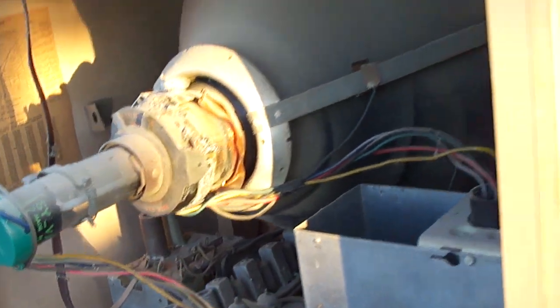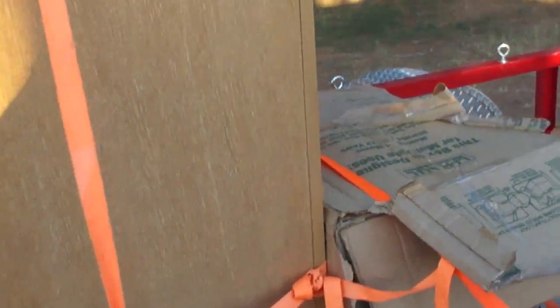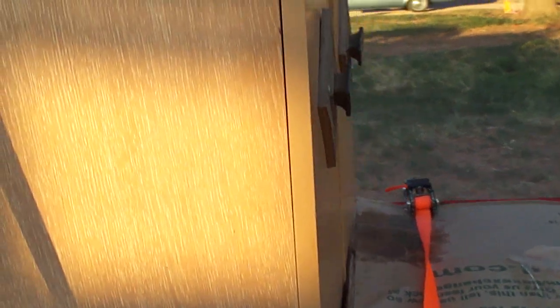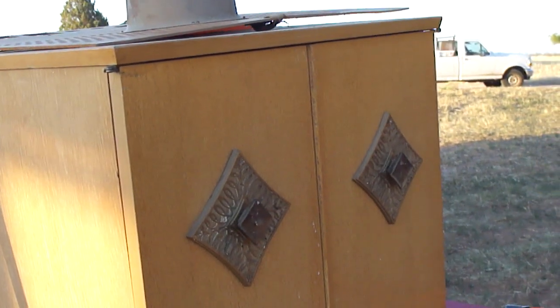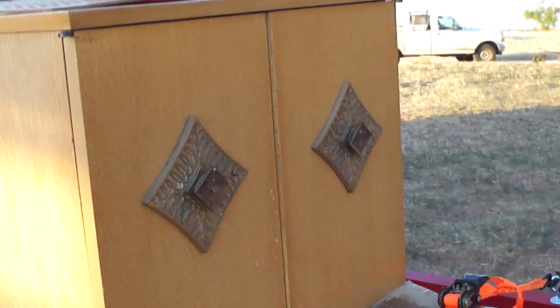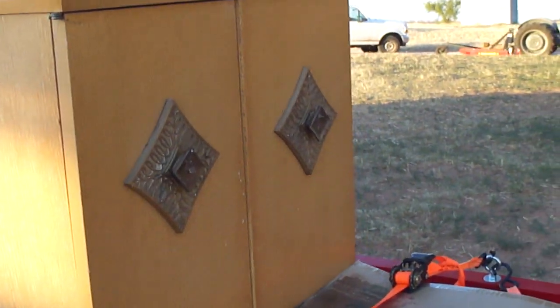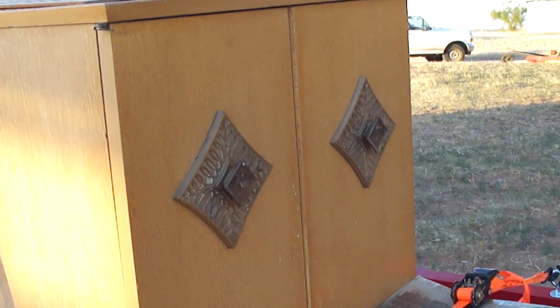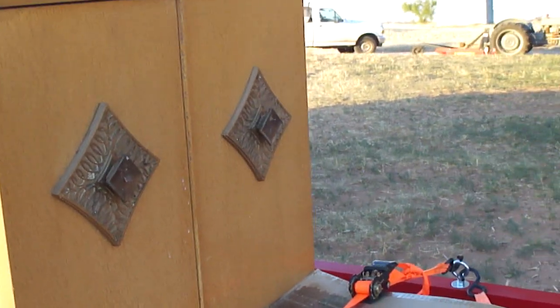When I saw this cabinet I thought this is another one of those TVs where the cabinet was once a TV but now it doesn't have anything in it. But I opened it up and I was surprised there was actually a TV in there. So I'm going to take this and put it in the building downtown and then we can show the TV faceplate of it.